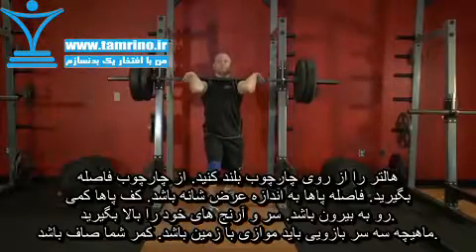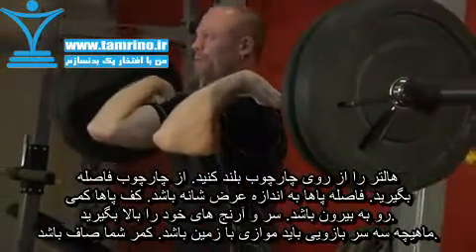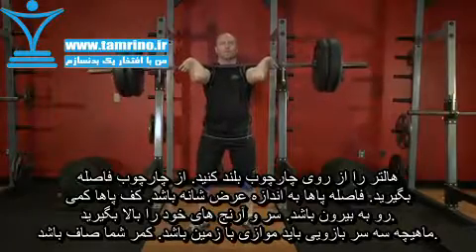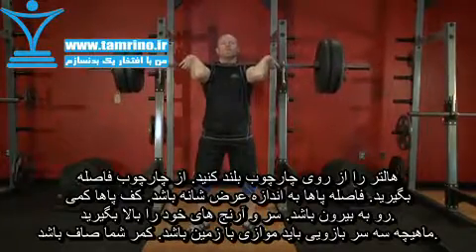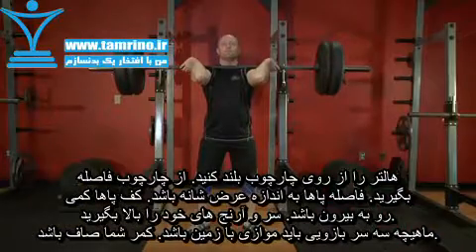Lift the bar off the rack by first pushing with your legs and at the same time straightening your torso. Now step away from the rack and position your legs using a shoulder-width medium stance, with the toes slightly pointed out. Keep your head and elbows up at all times. This will be your starting position.